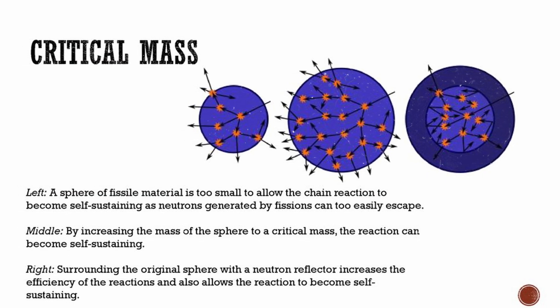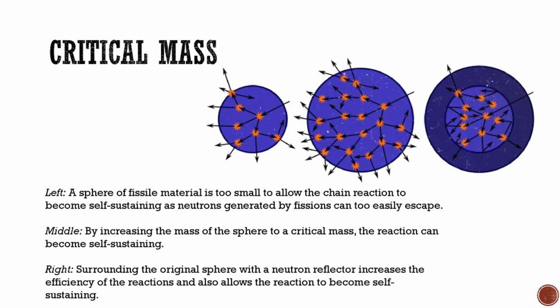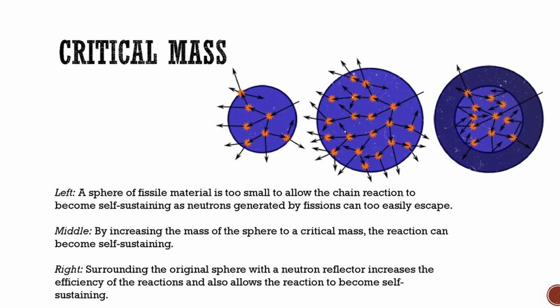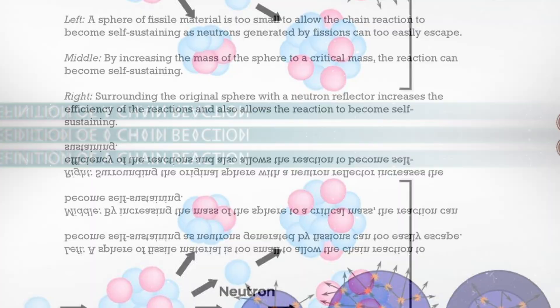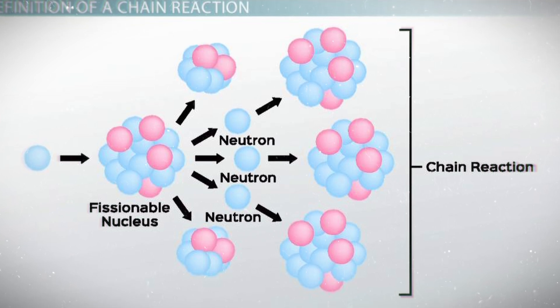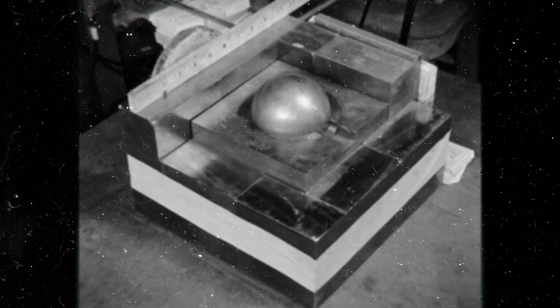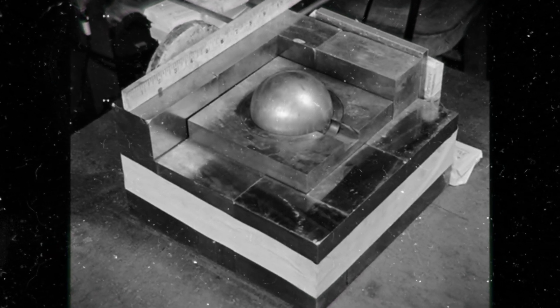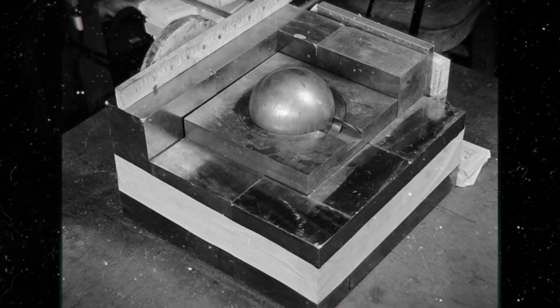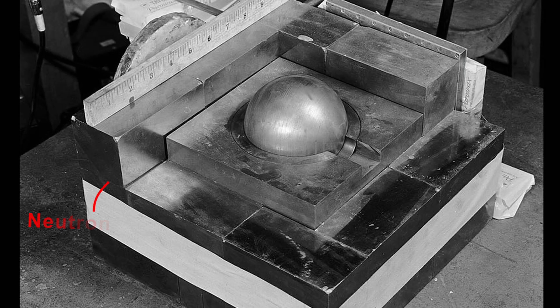It was discovered that by placing certain neutron reflecting materials around a subcritical mass like the demon core, it could be brought into a state of criticality. This worked by reflecting neutrons emitted by the core back on itself like a mirror. With enough of this reflecting material around a radioactive material, a self-sustaining chain reaction could be produced. The demon core was designed to be just below criticality, meaning by itself a fission chain reaction could not occur. However, if a neutron reflecting material was placed around the sphere, a fission chain reaction could occur.